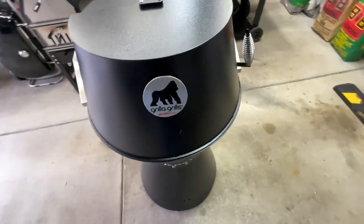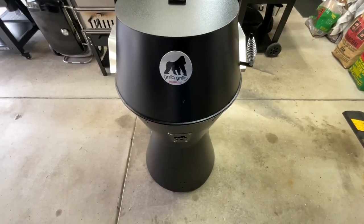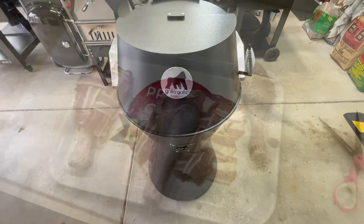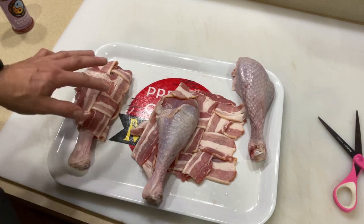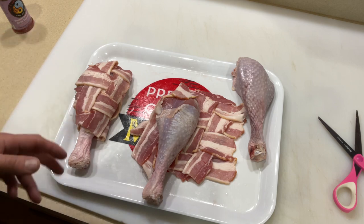We're gonna do some bacon-wrapped turkey legs. I've never done bacon-wrapped turkey legs before. When they get done I'm gonna dunk them in some barbecue sauce — it's gonna be so good. Let's take a look at the turkey legs and get this fired up. We're doing a bacon weave on them, and folks, this just makes it look cooler in my opinion.